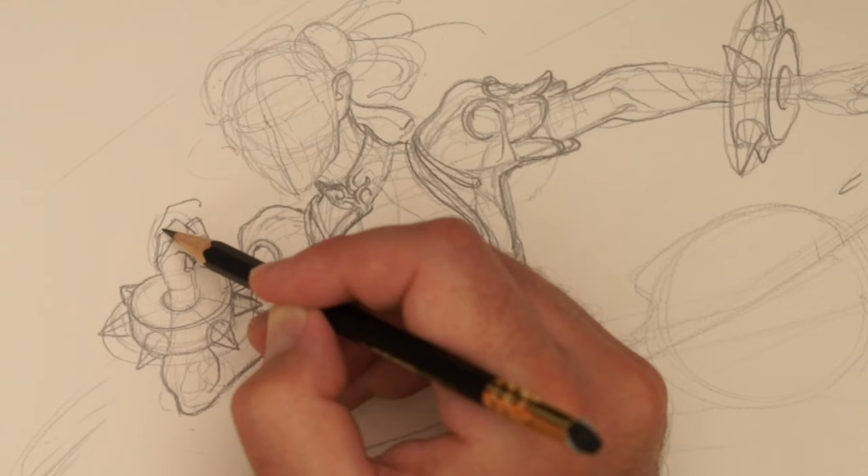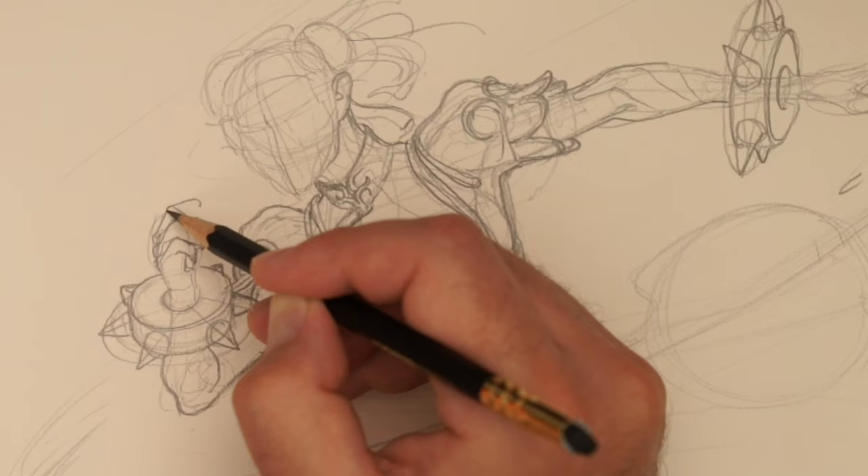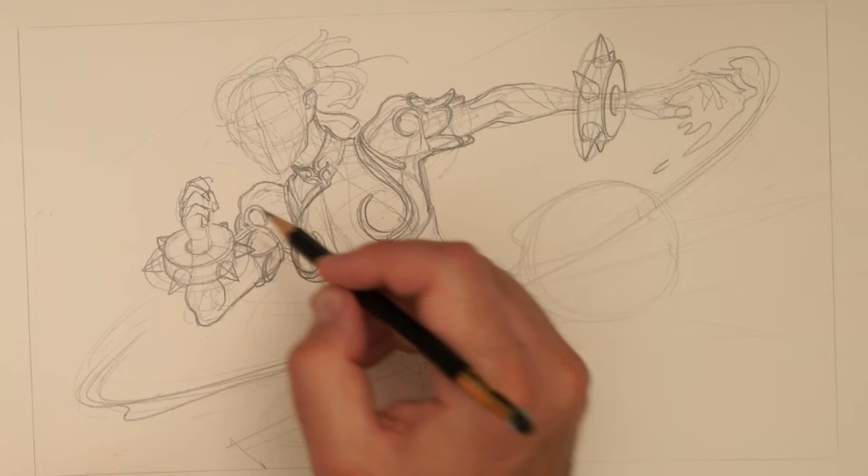One, two — I think we need another one here. We can do that again. That's super rough.